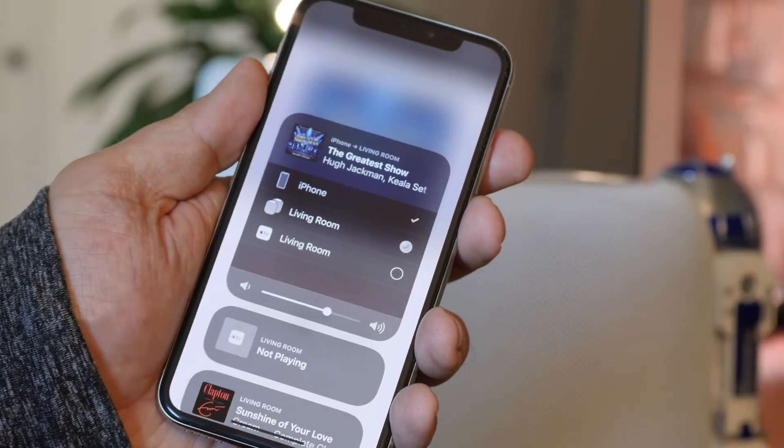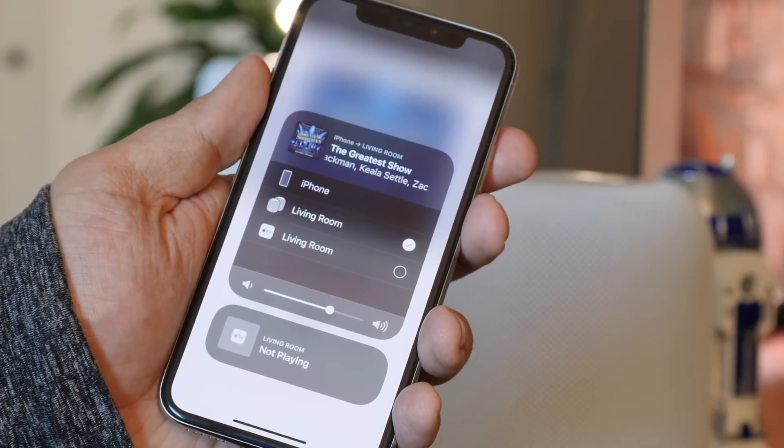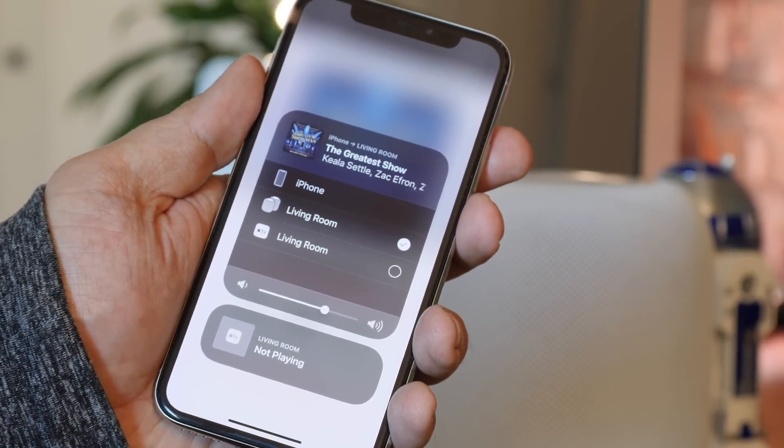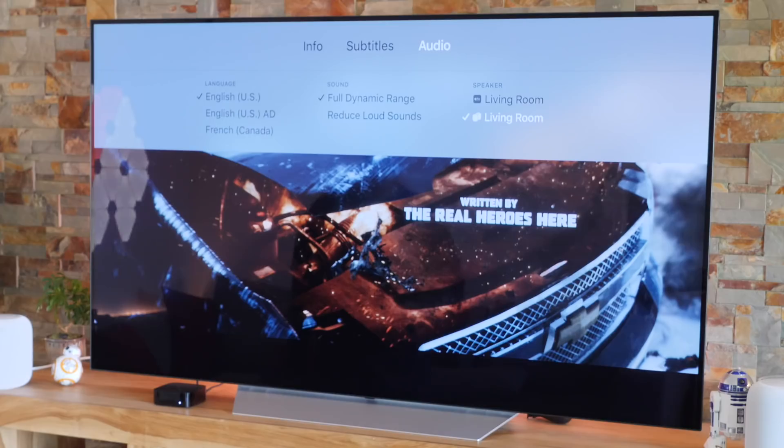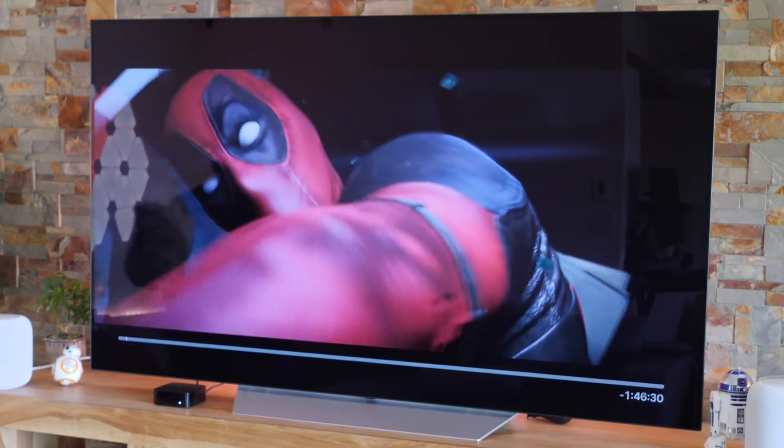Once they're paired, the HomePods work the same as before. You simply select the pair as your target. You can do that with the iPhone or iPad in apps or from the Control Center, and you can do it with Apple TV from the audio source list. And the sound is terrific — it's like a HomePod duet.